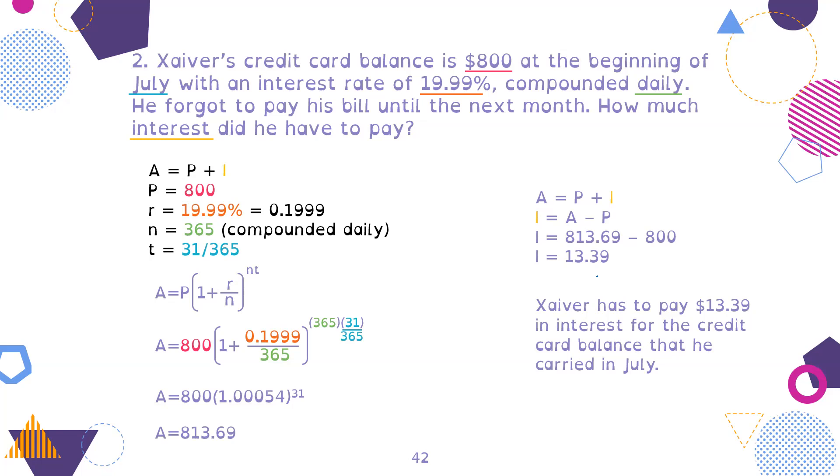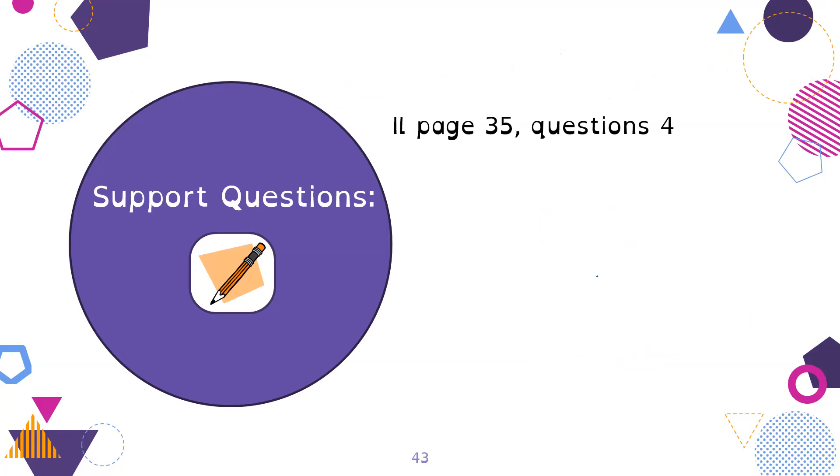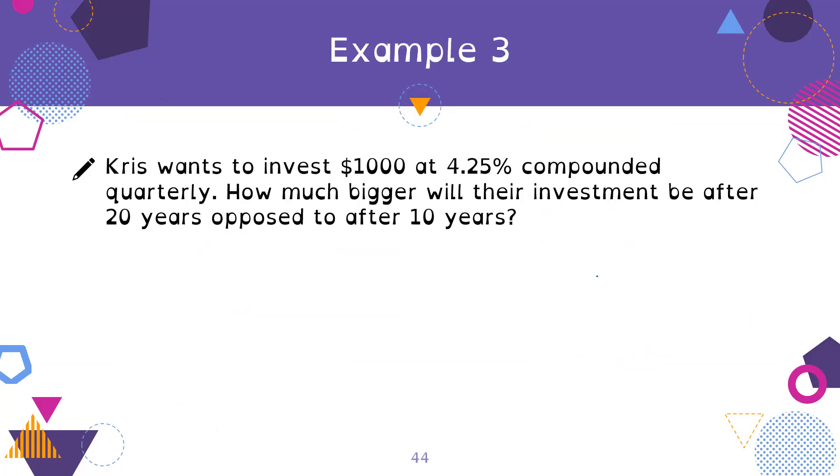Now do the support questions on page 35, question four. Let's do a few more examples before we run out of time. This is hard and confusing, so we need to break it all down and practice. Please ask me questions.